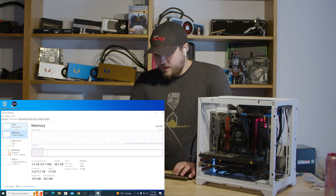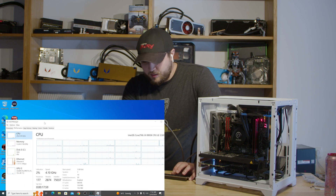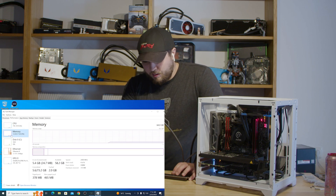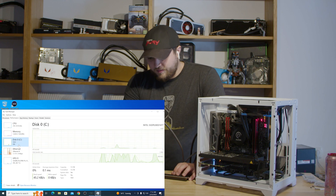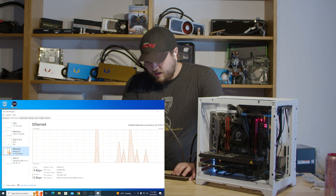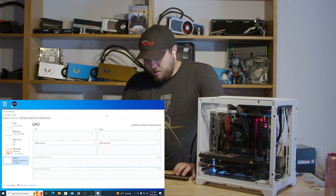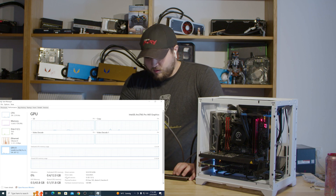What CPU we've got — it is a 9900X, so it's a 10-core with a nice high clock speed. We're chilling at 4.1 GHz. We've got 64 gigs of memory running at 2400, a 1.5 TB SSD, our boring internet connection, and then we've got our Arc Pro A60 with all the drivers installed and 12 gigs of memory.